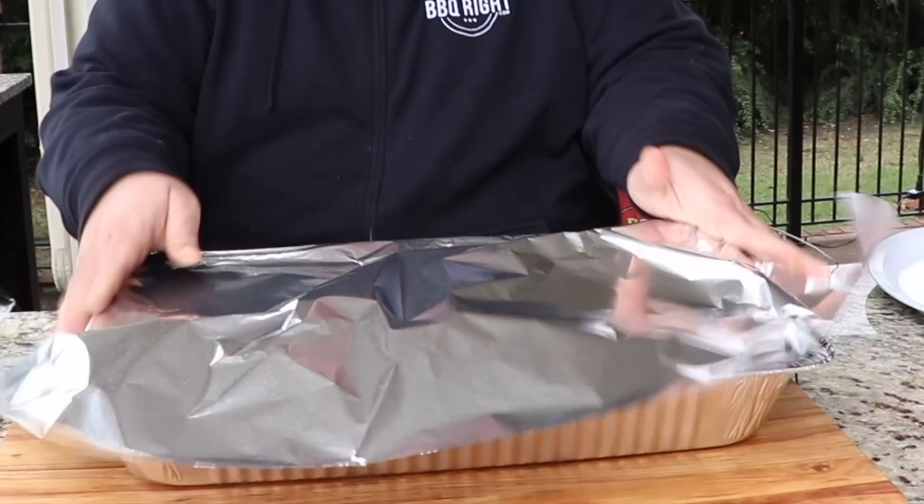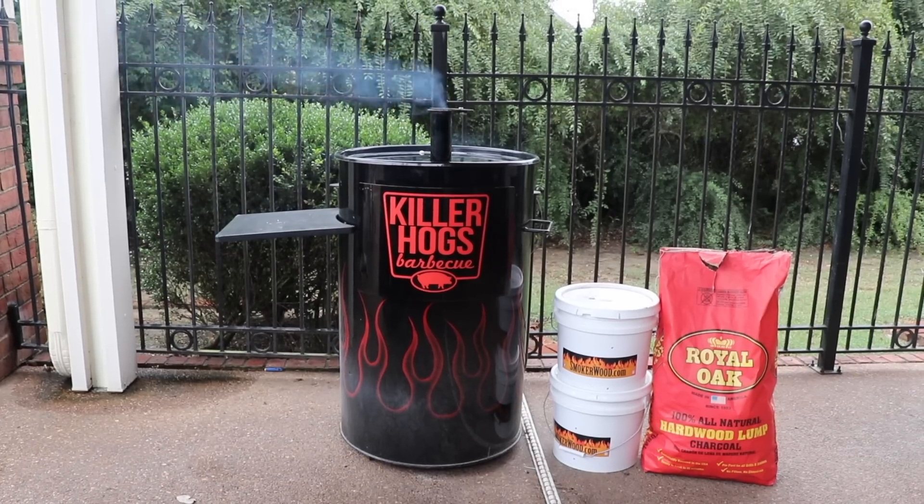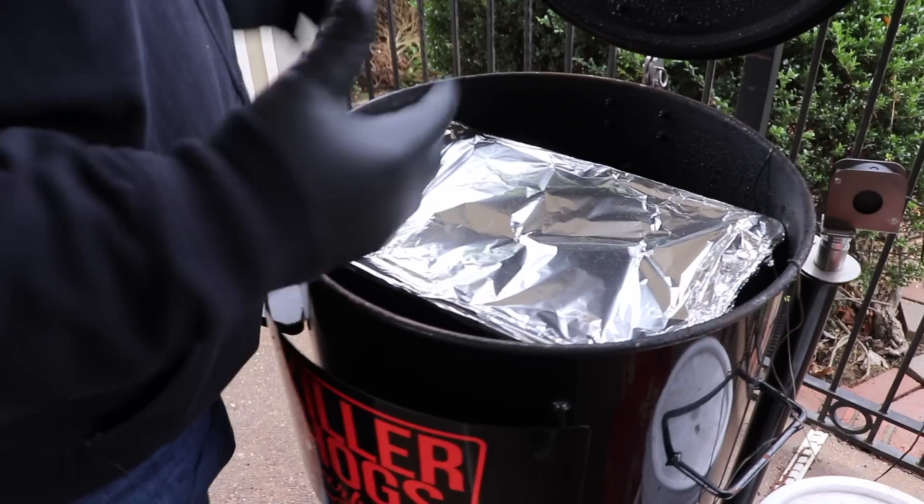We're going to cover the pan up with aluminum foil, get it right back on the pit, keep the temperature at 275°F, and monitor those internal temperatures. It's been another two and a half hours and the alarm's telling me the beef cheeks are at 210°F. I'm going to take them off, bring them over to the cutting board, and take a quick look to see if they're done or if they need a few more minutes.